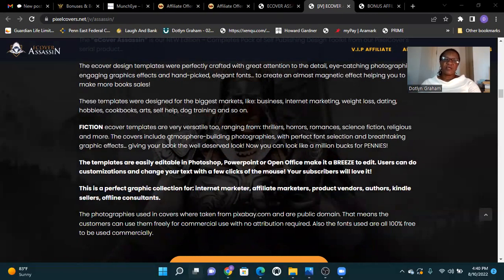The e-cover templates are very versatile too, ranging from thriller, horror, romance, science fiction, religious, and more. The covers include atmosphere building, photography with perfect font selection, and breathtaking graphic effects.